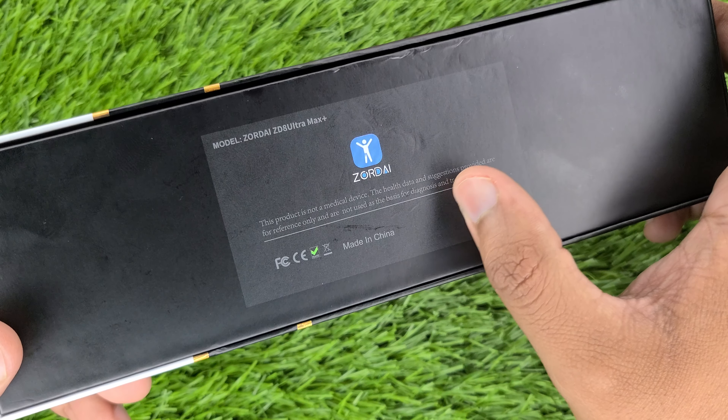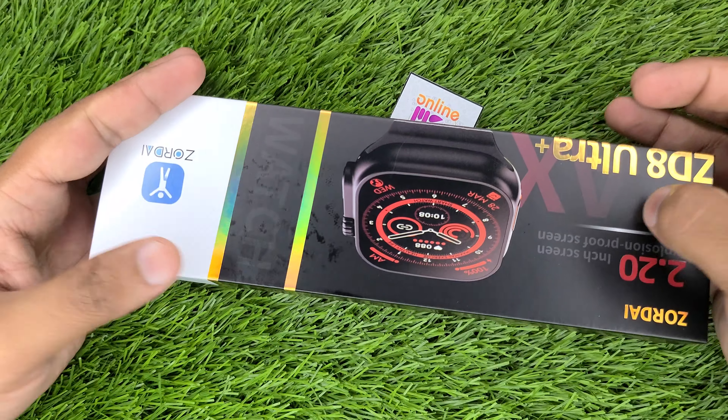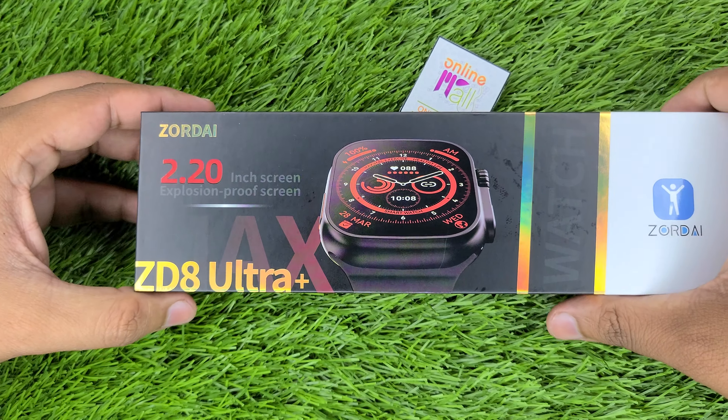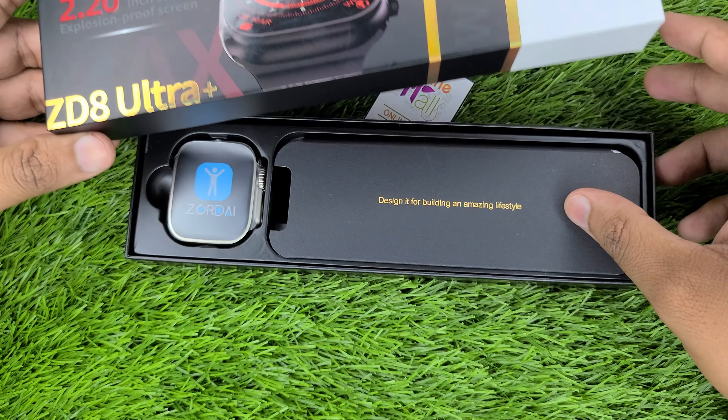This product is not a medical device. We always mention that these watches are not medical devices. You can buy these watches for heartbeat and blood pressure tracking, but basically they are fashion watches, which are perfect for fashion.